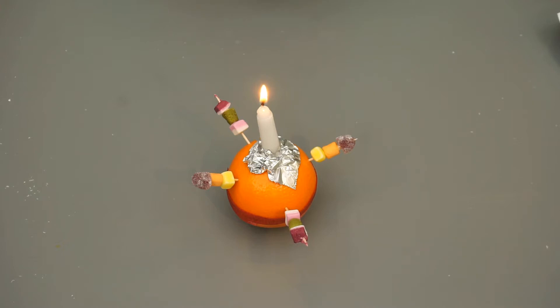Hey guys, today we're going to be making a Christingle. To start making it, you will need the following supplies.